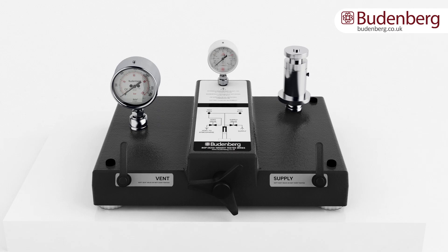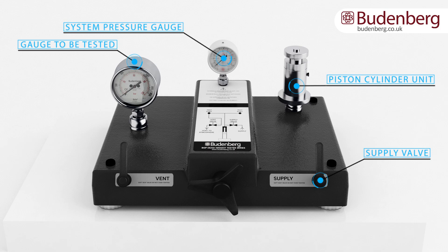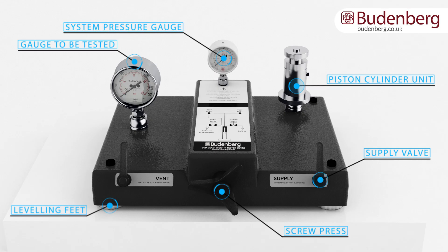The main components include the piston cylinder unit, system pressure gauge, a gauge under test, supply valve, screw press to generate pressure in the circuit, leveling feet to achieve a level base for the unit, and a vent valve to atmosphere.